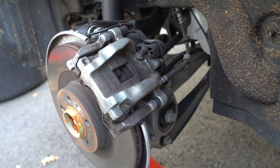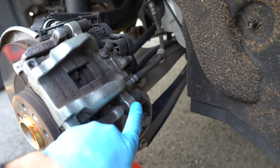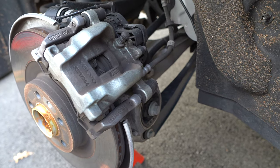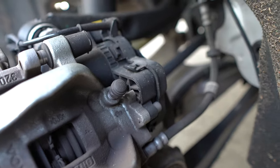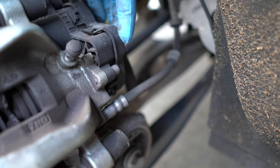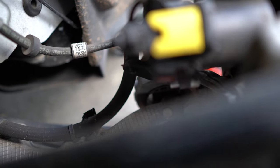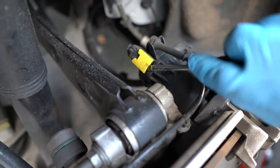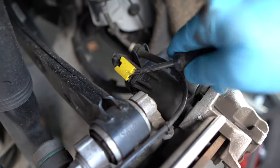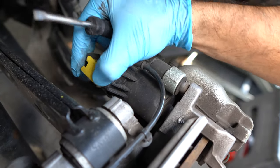This is the rear caliper. To remove it you have to undo these two 7mm bolts here and here. But before you do that you have to remove the parking brake. The parking brake is that big thing in the back and it is held by these two allen bolts — this one and this one in the back. To get started, let's remove the electronics: grab a screwdriver and pry this plastic up. That will allow you to slide the electronic connections out.